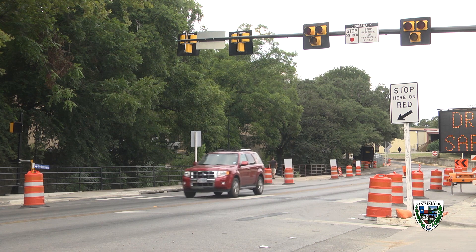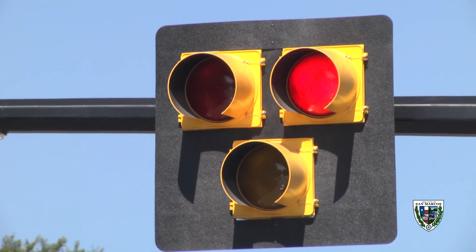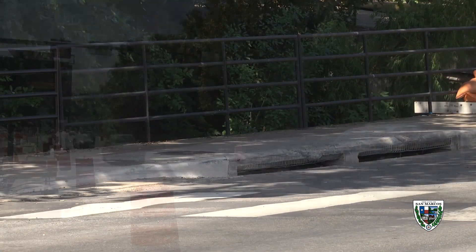If motorists don't know or have forgotten this operation, there's a sign on the mast arm instructing them that they may stop and then proceed. After the flashing red indication, the beacon turns dark again. At this point, motorists may proceed through the beacon just as you would a green light, but unlike a traditional signal, there will not be a green indication.